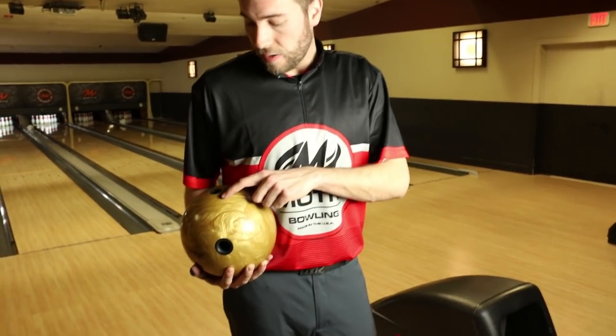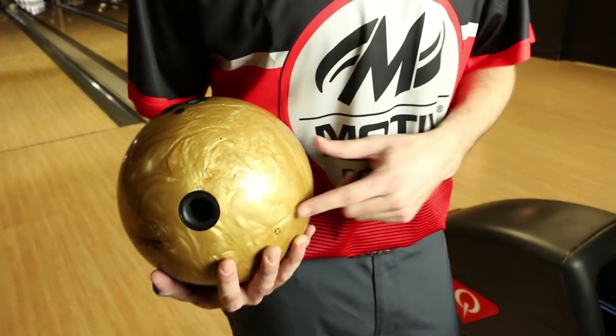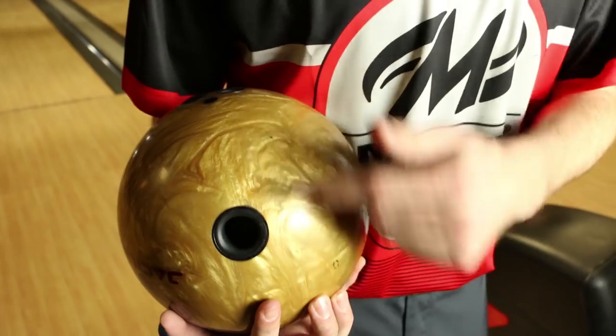The first Jackal you see me throwing is my slowest of the three. It's pinned down about five and a half inches from my axis, with the mass bias kicked out about two and a half inches from my sideline.